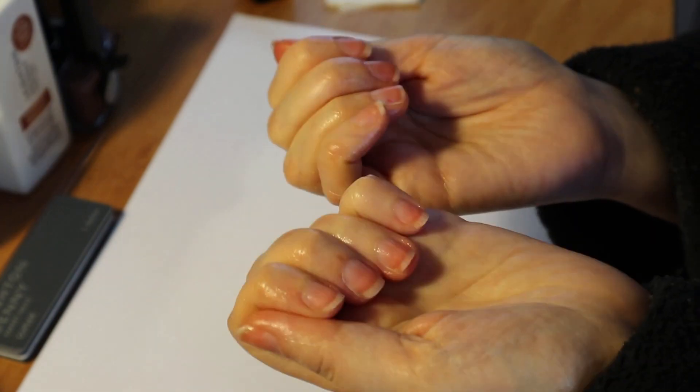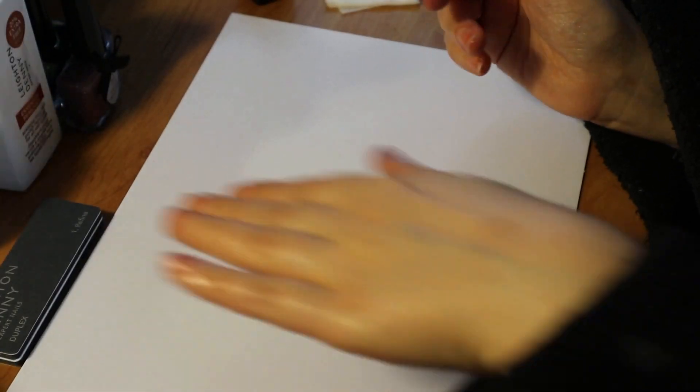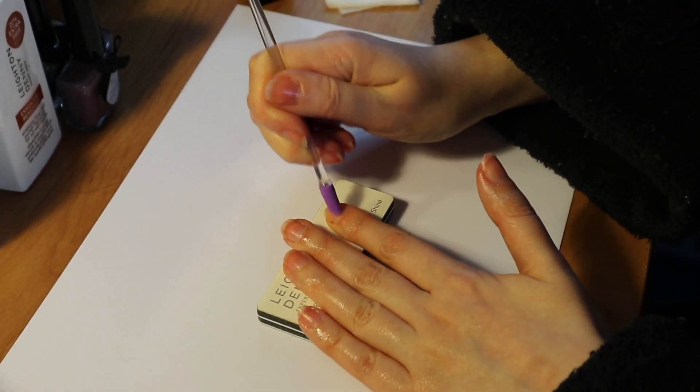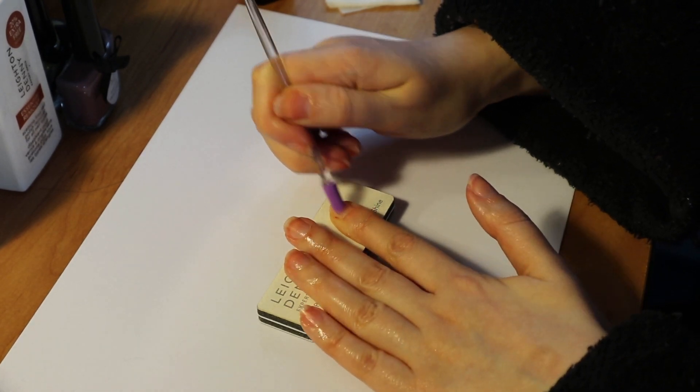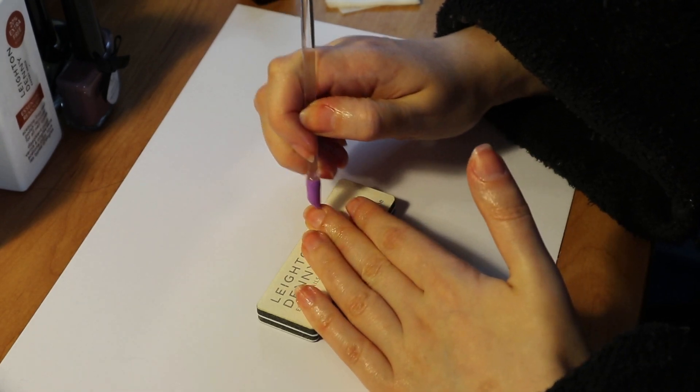It's important to make sure nails are well-loved before you do any big nail treatments, because you don't want them to get dry and brittle from not being exposed. So I'm going to go in and work around my cuticles and buff my nails up a little bit.